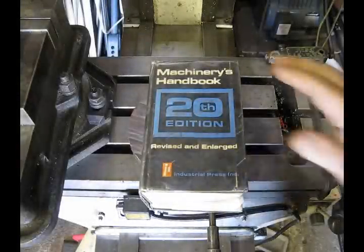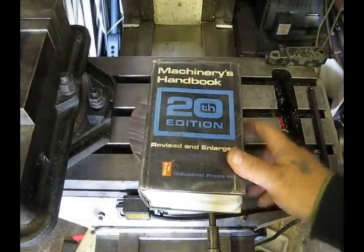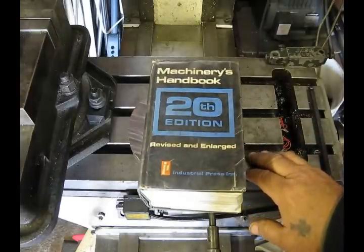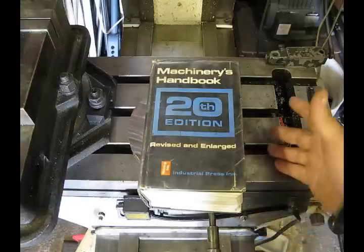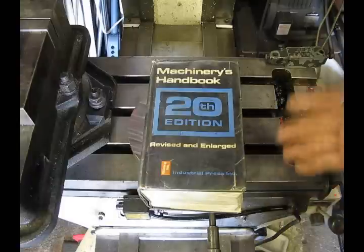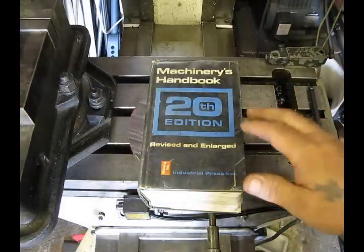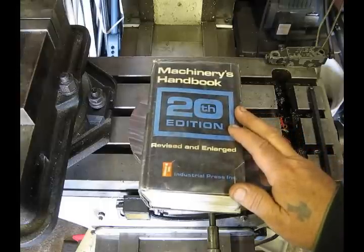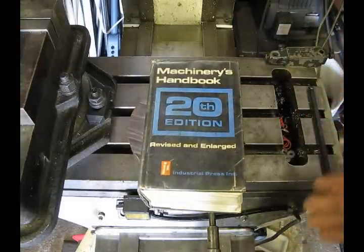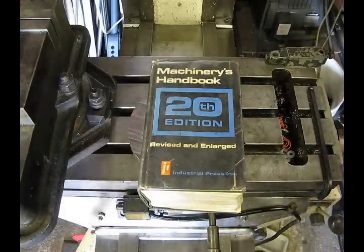If you spend any time at all in the shop, most everyone is familiar with Machinery's Handbook, and most everyone has an older version. This is a 20th edition. Some guys are working off World War II editions because basically the information contained in this book doesn't really change. They simply add to it as time goes on and new techniques are developed. But basically if you pick up a 10th edition or a 20th edition, the information is going to be the same on most of the formulas that you're going to be looking for anyway.